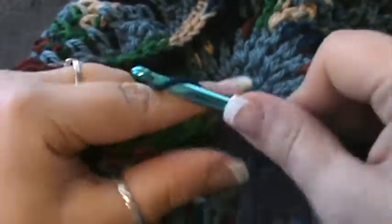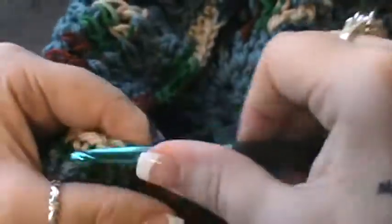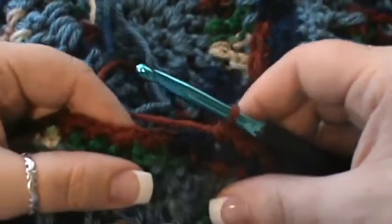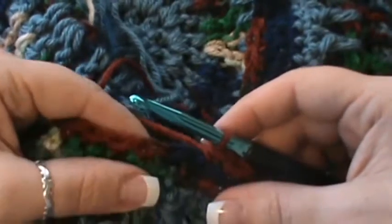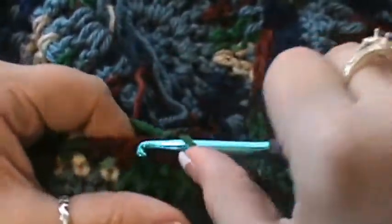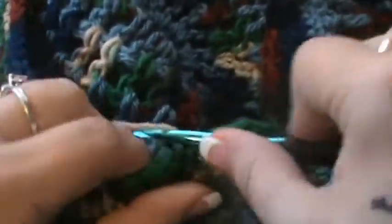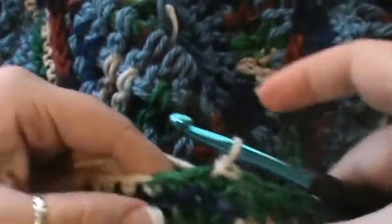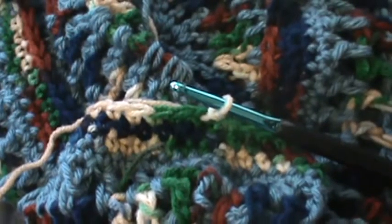Then repeat: skip the next stitch and count nine — one, two, three, four, five, six, seven, eight, and nine. Skip one, do nine, and repeat until the end. You should have eight stitches left: skip the next stitch and single crochet in the last eight — one, two, three, four, five, six, seven, and eight. You should now have ninety-nine stitches. Join and pull through.